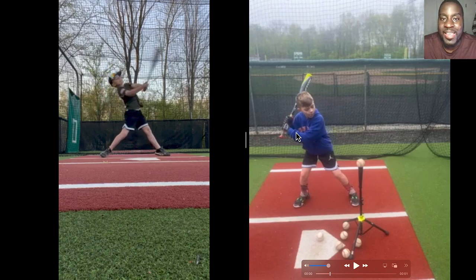A lot of kids hate choking up. I explained to Cole: you're not going to choke up and hit like this forever. All I want you to do is choke up just so that you learn how to control the barrel. Because when you look online, you're seeing them teaching you the A swing — the swing that allows you to hit doubles and home runs.